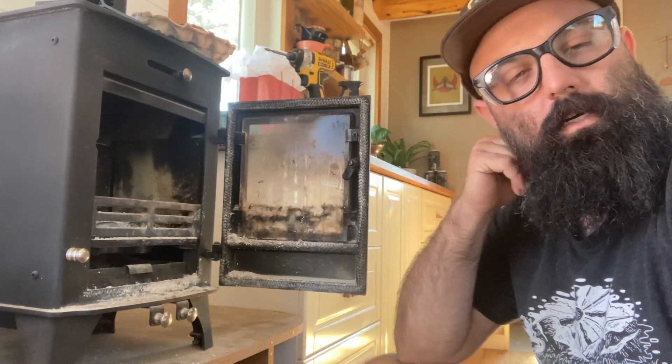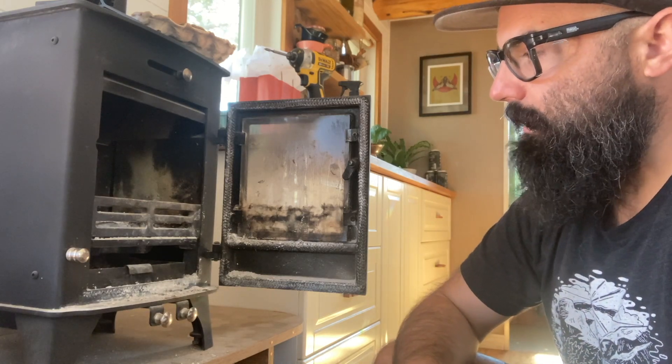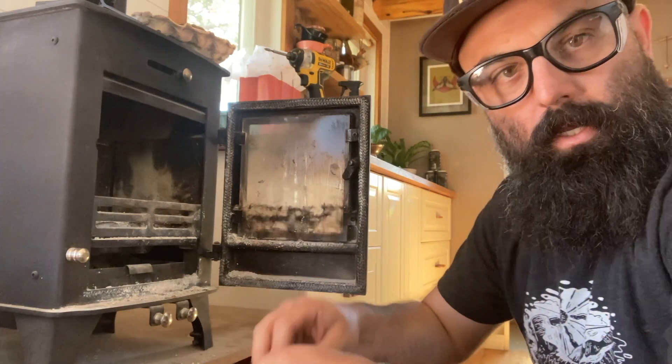I'll show you our flexible flue cleaner that goes on the end of a drill bit, which is super helpful. But right now I'm basically just going to do some cleanup on the stove.